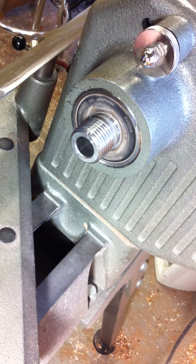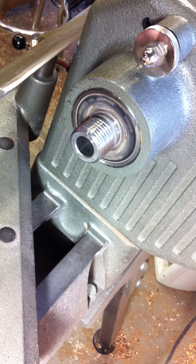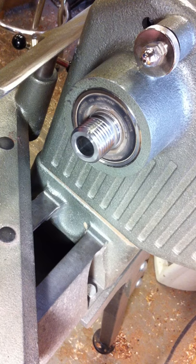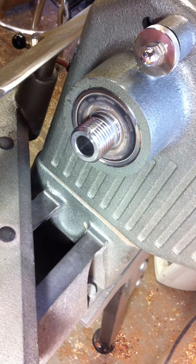Hi folks, this is Joshua from Texas Jeans Spindles, and today we are going to be making a Tibetan style whorl. This is actually the procedure I use for making all of my whorls — it doesn't matter if it's Tibetan, top whorl, or sometimes bottom whorl.